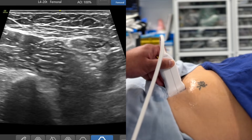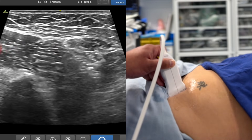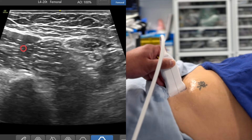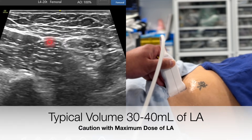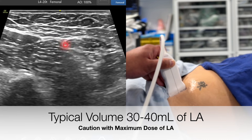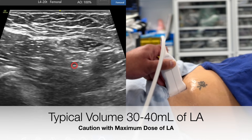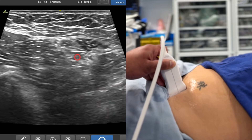Now you can see, if you were going to perform a suprainguinal fascia iliaca block, what you need to do is bring your needle in from the infralateral aspect, pop through the sartorius muscle, inject local anesthetic underneath the fascia iliaca, so local anesthetic dives down towards the pelvic brim, aiming to get the anterior aspect of the lumbar plexus from the anterior aspect.